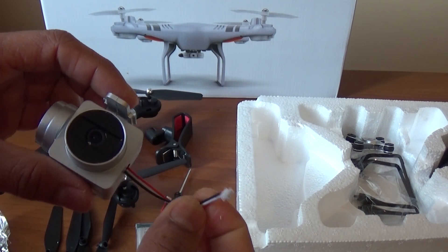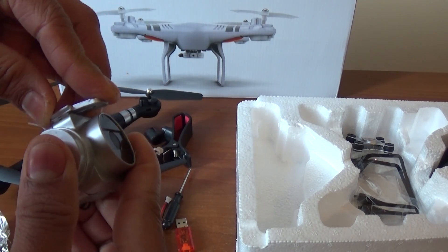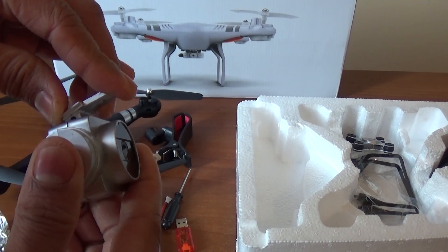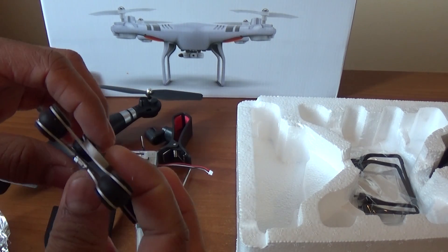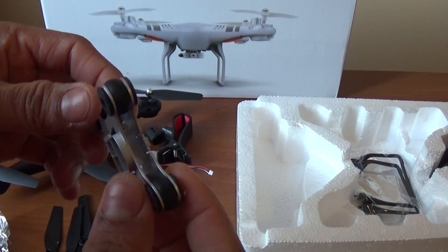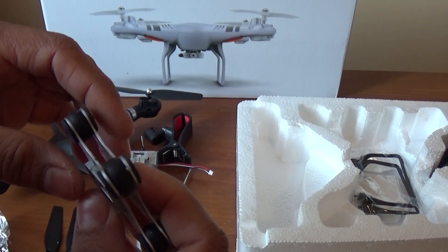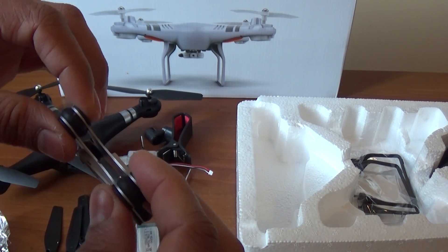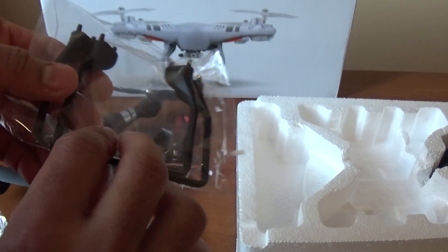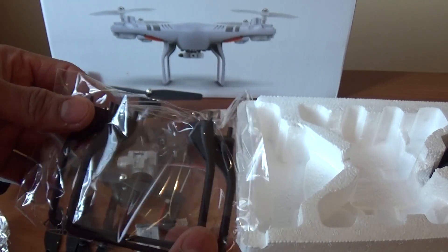It will attach the camera to adjust the angle of the camera. It will attach the gimbal holder to the camera. It will be a rubber bush. The yellow effect will be a rubber bush. Then it will attach the stand to the drone.